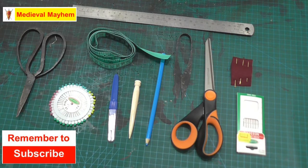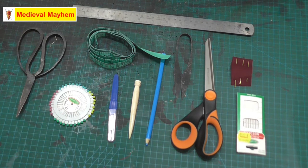Before we go down the road of too many hand sewing techniques, I thought I really should go back to the start and do a quick little video about the kind of things that I have in my own sewing kit to hand sew the garments that I do.